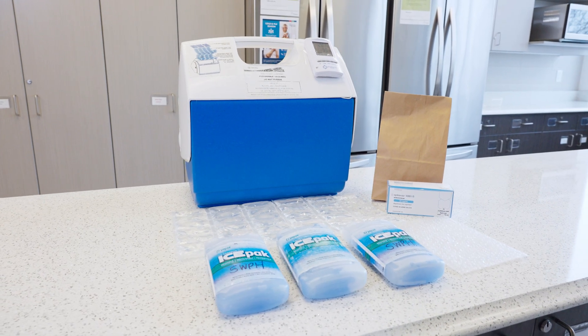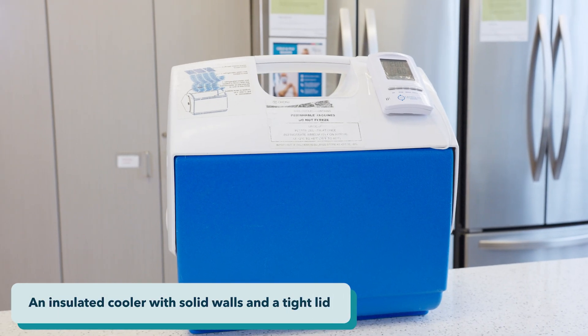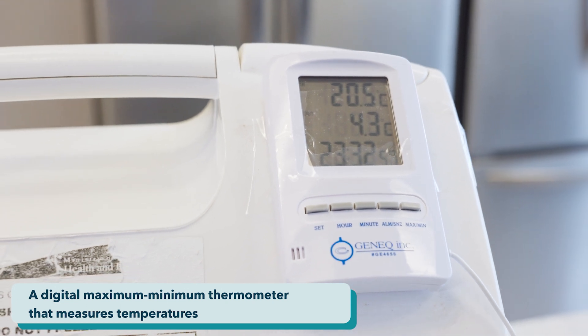When transporting vaccines between sites, to clinics, or between fridges, you need to ensure cold chain temperatures of two to eight degrees are maintained. To do this, you will need an insulated cooler with solid walls and a tight lid, and a digital maximum minimum thermometer that measures temperatures.